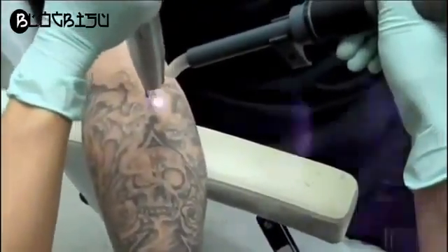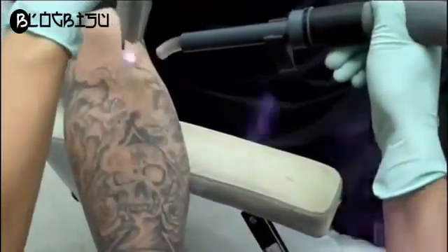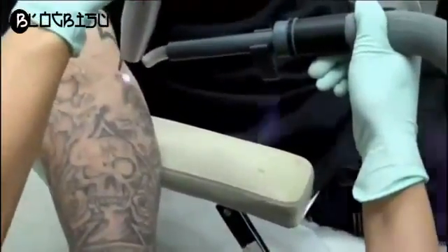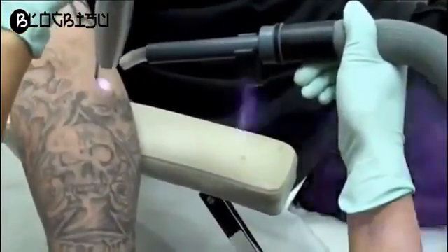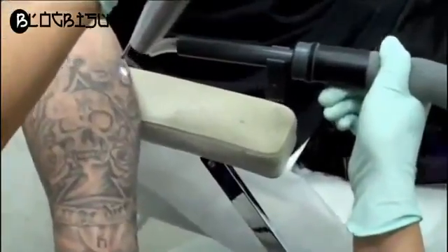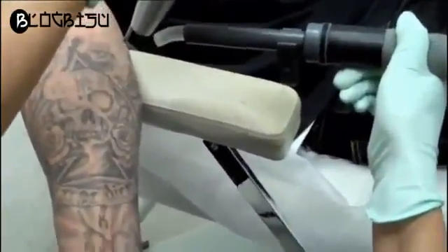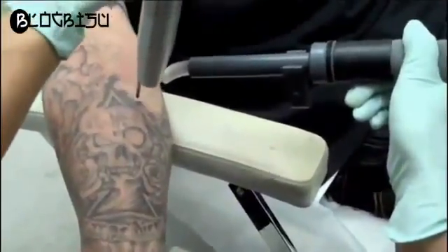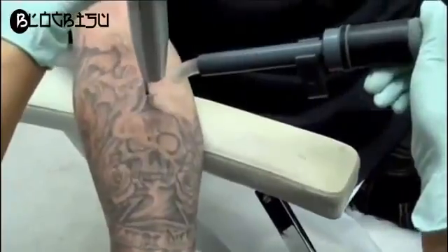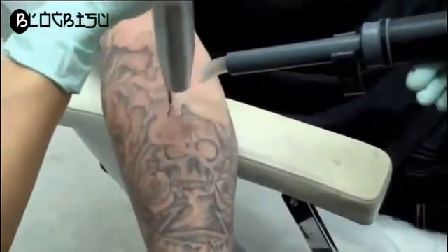Okay? Mm-hmm. Here we go. One, two, three. Okay? All right? Yep. Okay, good. Yeah. At least it's fast, right? Nice. I feel good.